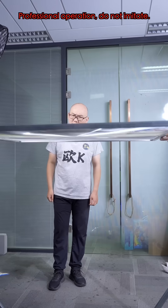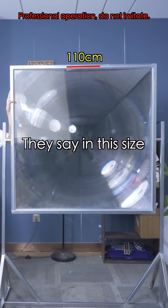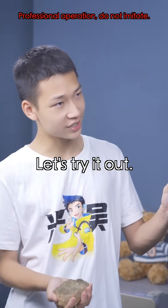Have you ever seen a magnifying glass this big? It's called a Fresnel lens. They say in this size it can melt even rocks. Even rocks? How is that possible? Let's try it out.